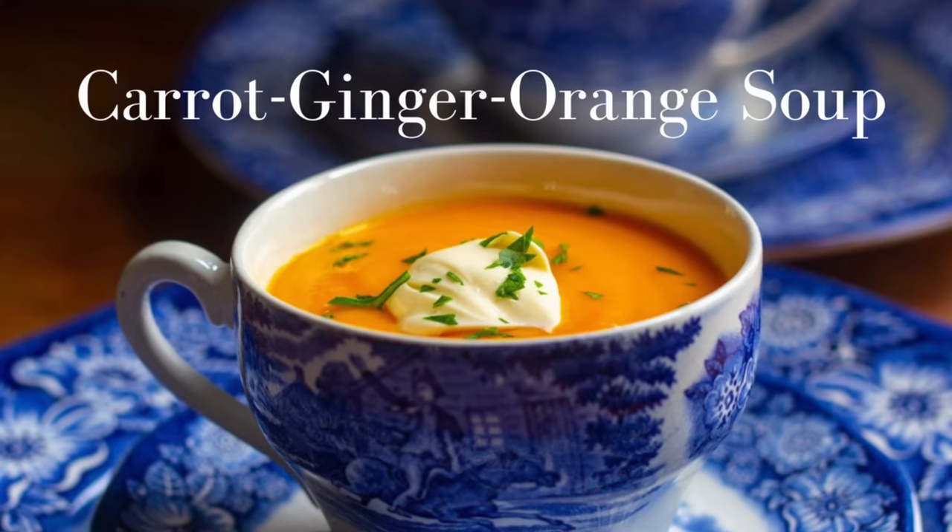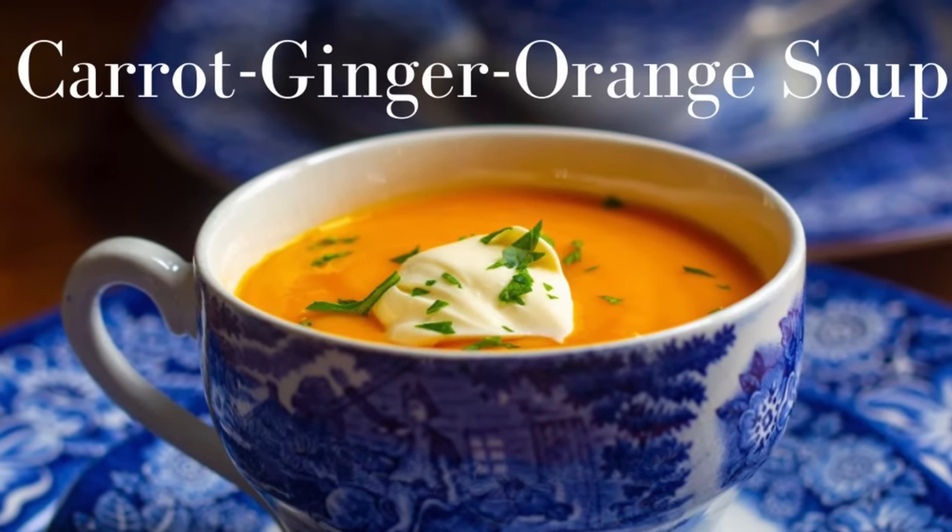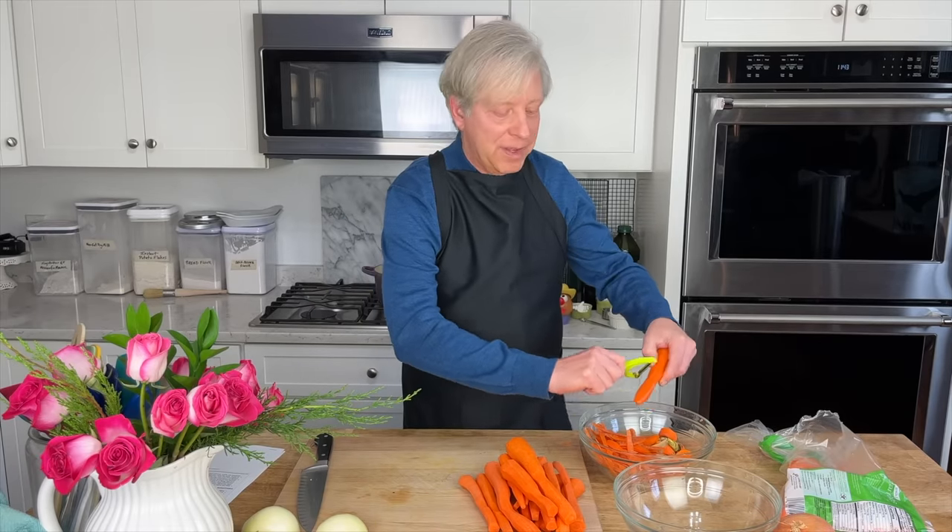You'll be glad to know that all of these recipes can be made ahead of time, so you can feel relaxed on Christmas Day. I think you will love this carrot ginger orange soup — it's super delicious, super healthy, and very inexpensive to make.